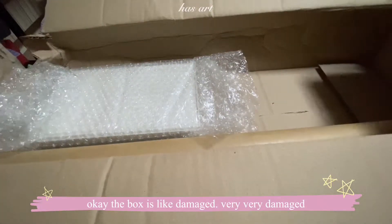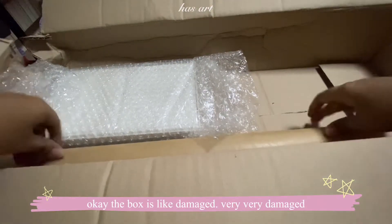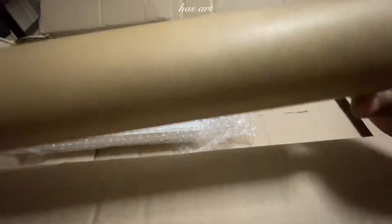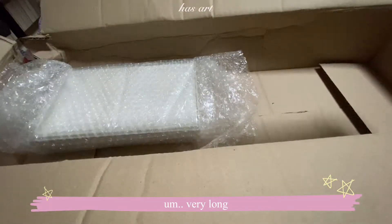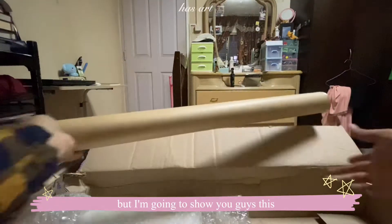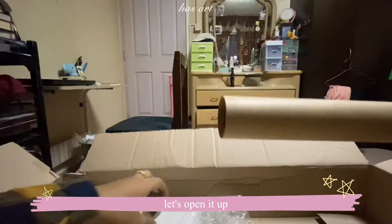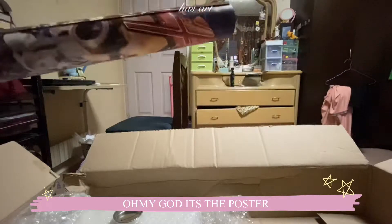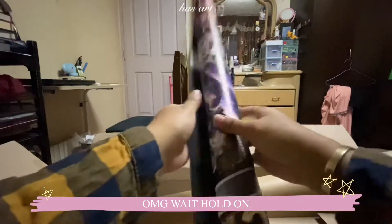The box is very, very damaged. All right, first we got this — I'm sure this is the poster, it's very long. Pardon the mess, but I'm going to show you guys. Let's open it up.